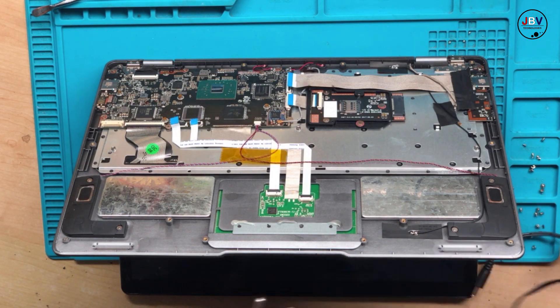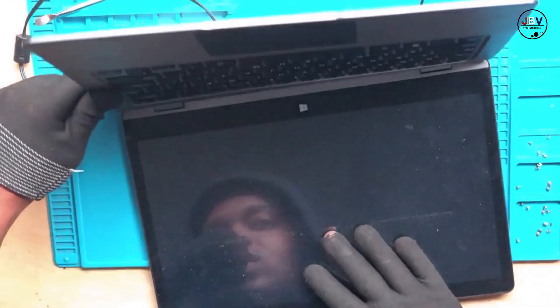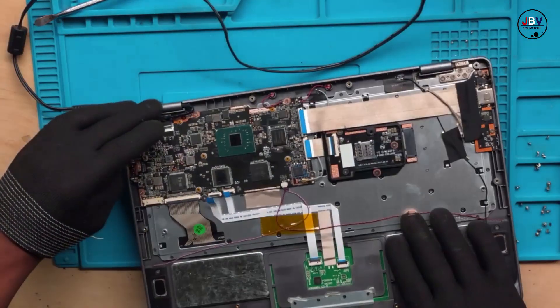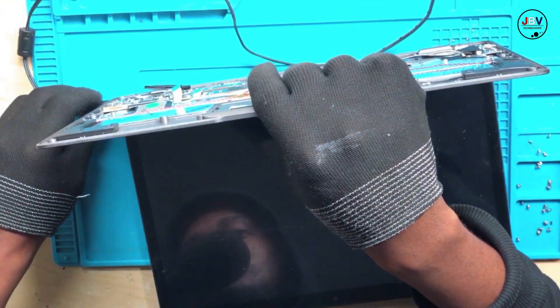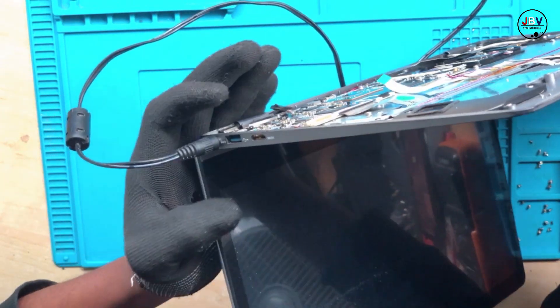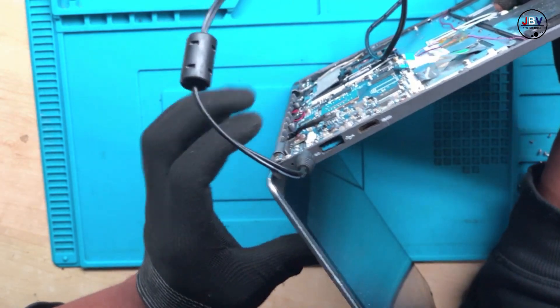Now let's connect the charger. There we go. Okay, there's no lights but it is charging — I can see a charging light. Except that it just doesn't turn on. Let me connect the charger again. I hope you can see the charging light is blinking there.